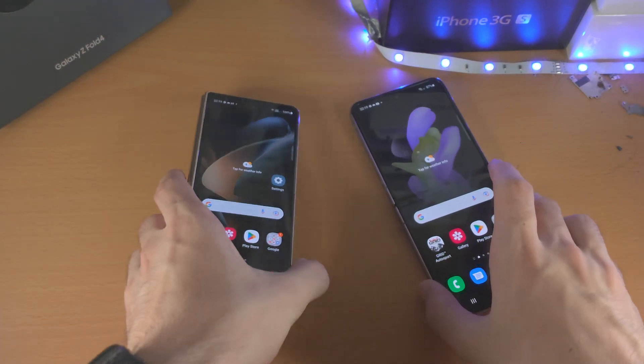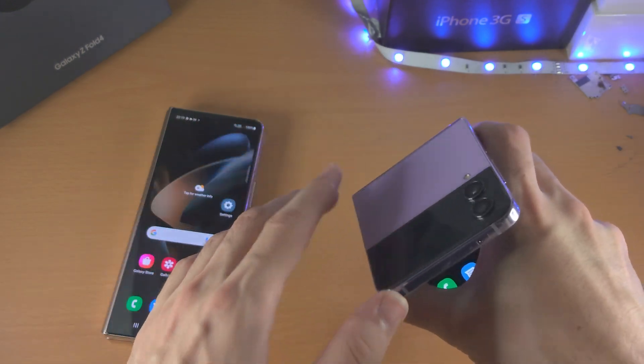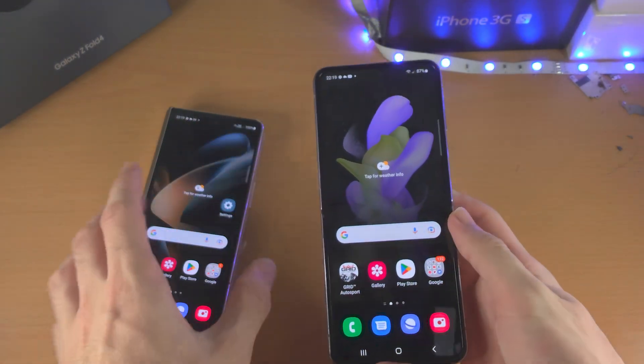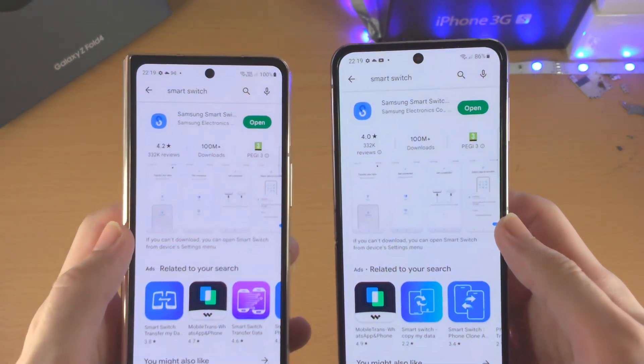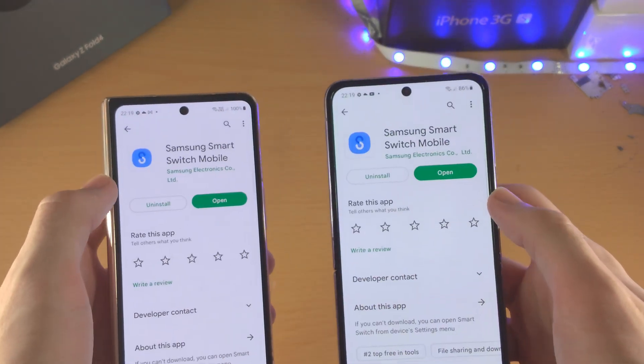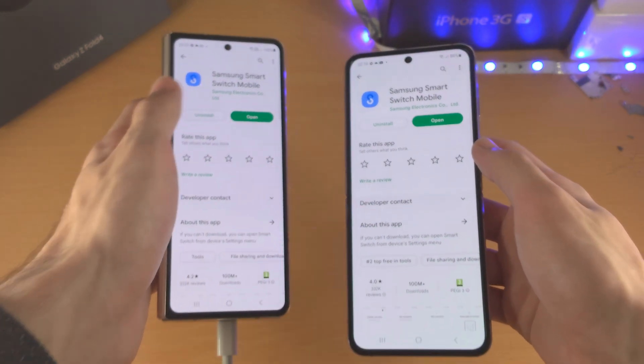Welcome everyone. Let's transfer data from our old Android to our brand new Samsung Galaxy Z Flip 4. The first step is on both the old and new Android, open up the Google Play Store and search for the Samsung Smart Switch mobile app, and just make sure these are downloaded.